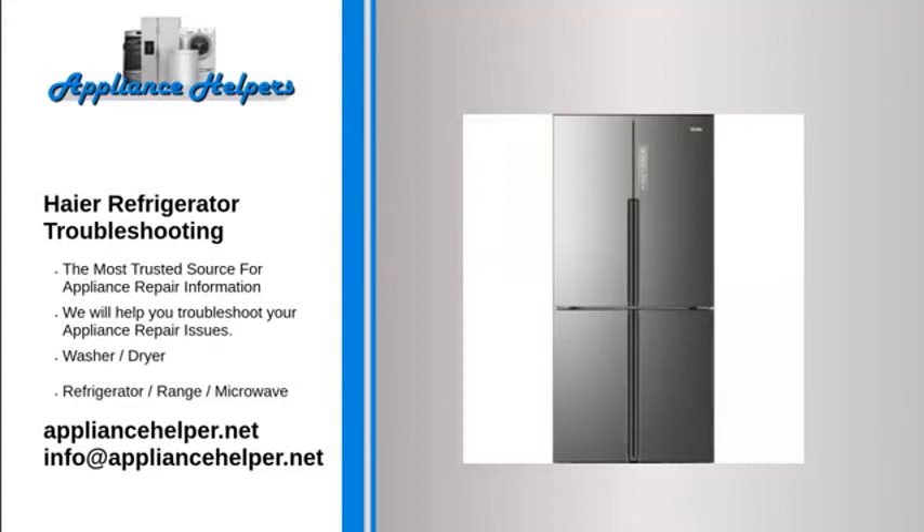Haier refrigerator troubleshooting. If you're looking for help fixing your Haier refrigerator, look no further. Our comprehensive Haier refrigerator troubleshooting guide will explain common issues, provide tips, and show you how to read your model's error codes.